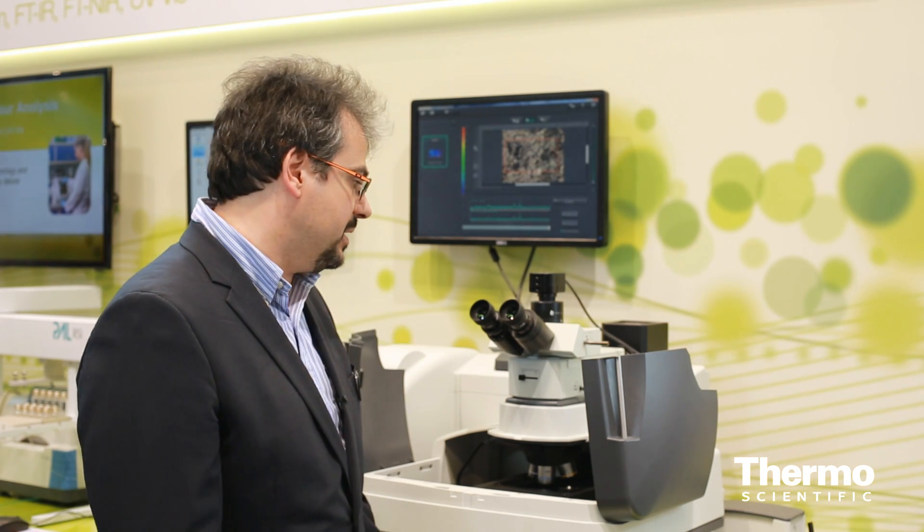Hello, my name is Massimiliano Rocchia and I'm here to present you the new Thermo Scientific DXR imaging microscope. This instrument is really new in the Raman market because it has completely changed the philosophy, moving from spectra-centric instruments to image-centric instruments. This is something very different for Raman.